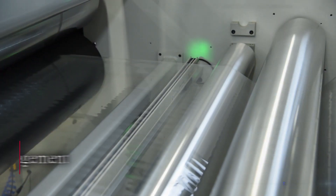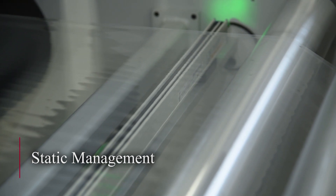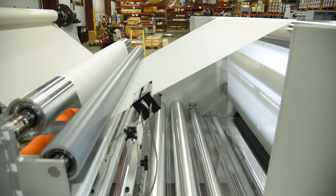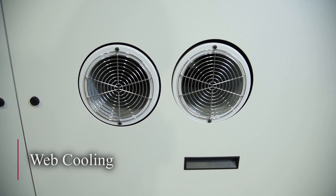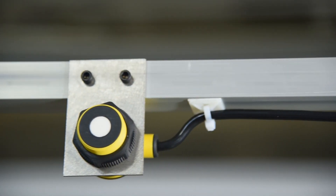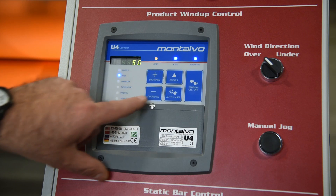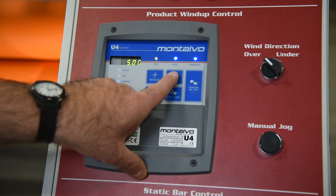Static management is achieved through a series of DC-powered anti-static control bars strategically positioned throughout the machine. Web cooling is accomplished by directing the web over a pair of air-cooled aluminum roller assemblies. Taper tension control is accomplished using a single ultrasonic transducer that measures the diameter of the winding roll of material, with this signal given to the drive of the winder, gradually reducing the amount of torque supplied to the wind-up drive.